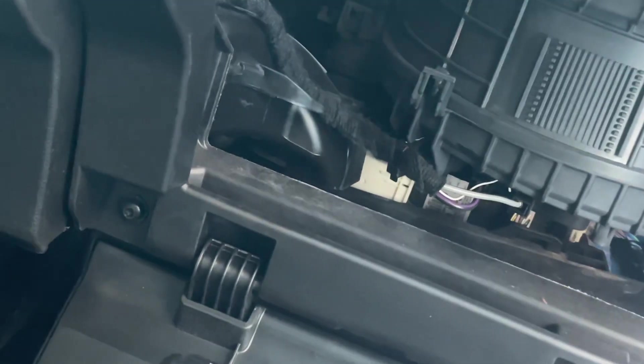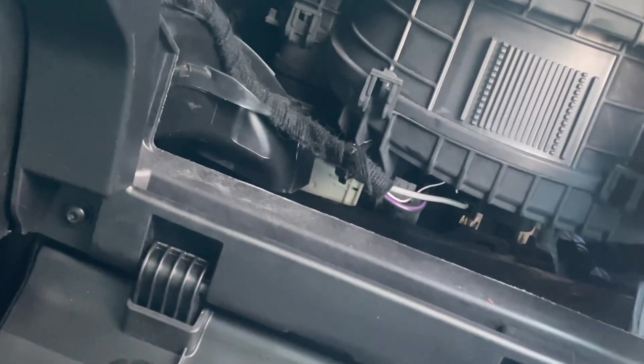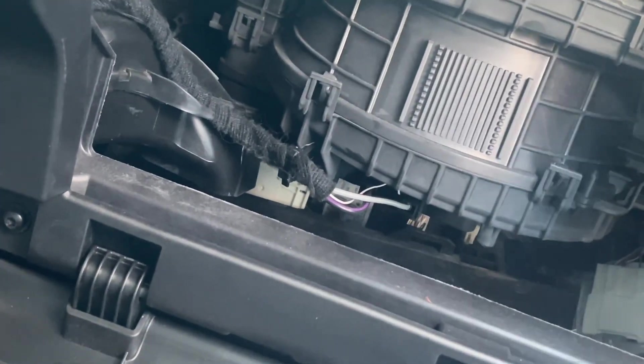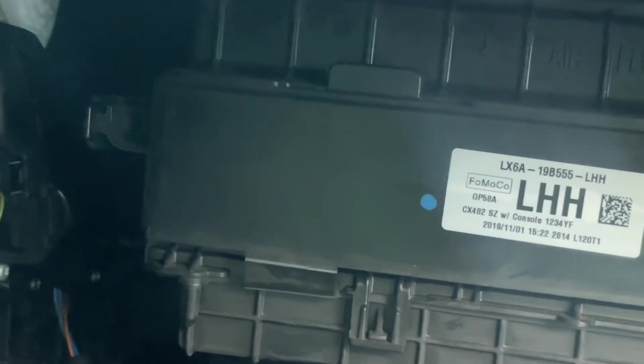Let's get that back in there and get the clip back in. There's supposed to be another clip here — I'm guessing the dealership pulls it off every time, so my guess is that clip is broken too. It appears to be something that breaks off very easily. So I'm going to get these screws back in — I need two hands for that, guys.